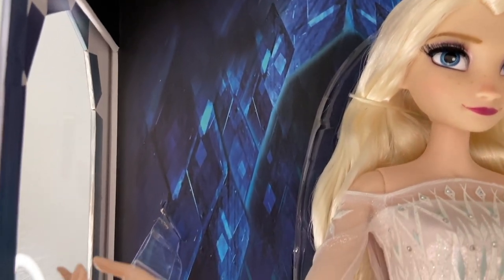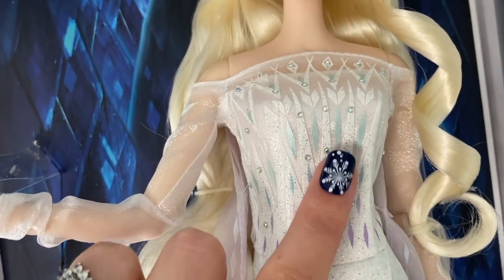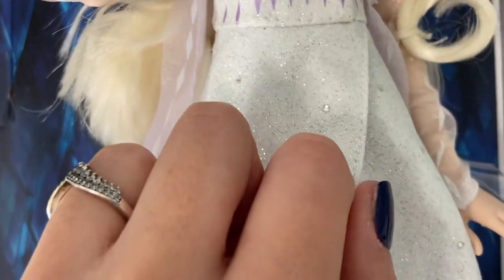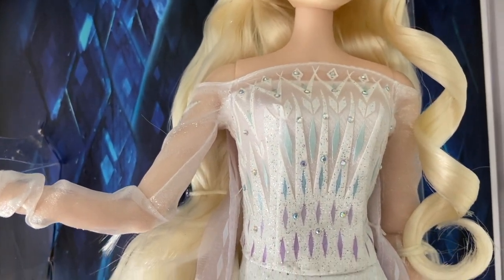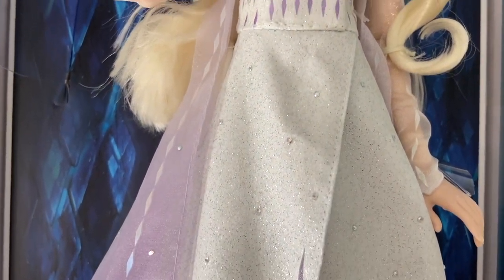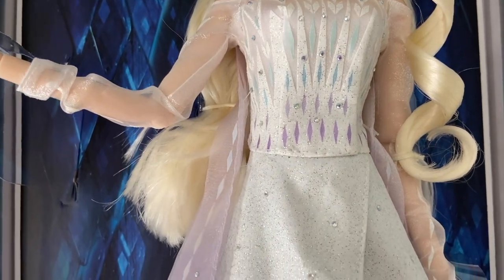The background of the doll looks like it's Ahtohallan — it has all of the elements and snow crystals; it is very, very pretty. Now I'm going to go into reviewing the dress itself. The dress has a lot of controversy because the design is screen printed on, so it's very tough and not movable at all — it sounds like plastic. A lot of people were saying it is very cheap material for the price; this doll did retail for $130, and I have to agree.